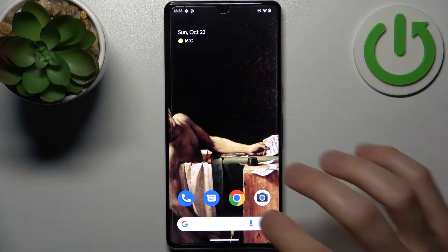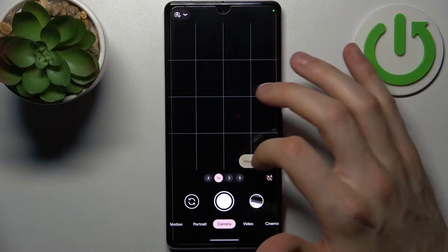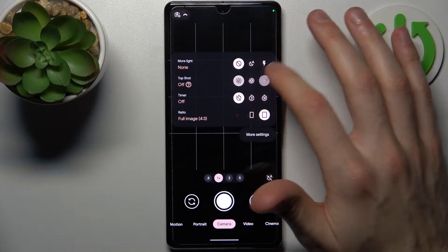To do this, firstly you have to open the camera, then swipe your finger like this and enable the Top Shot feature.